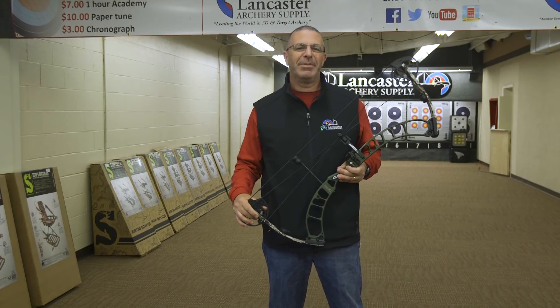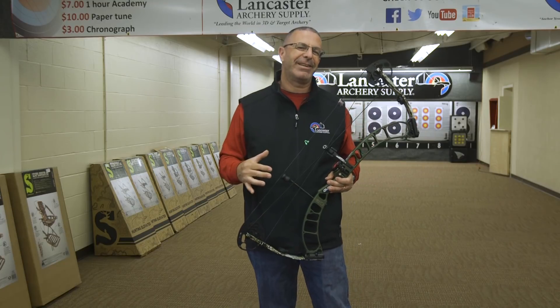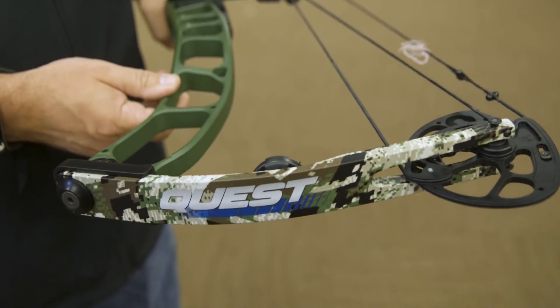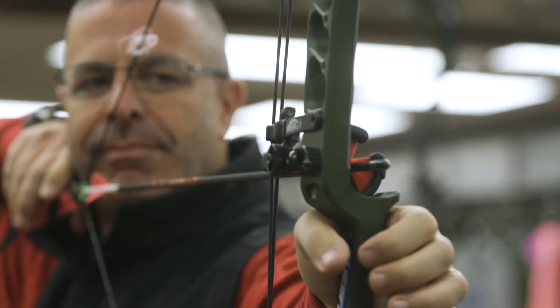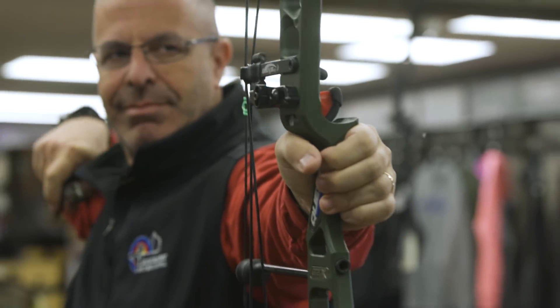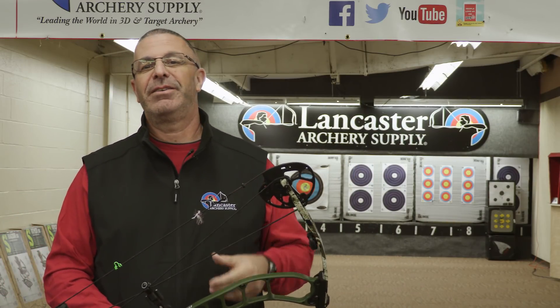Hey everybody, this is PJ Riley from Lancaster Archery. I've got a new bow video for you today, one that I'm particularly excited about. It is the Quest Thrive from Quest Bowhunting. Quest Bowhunting is a division of G5, which is the makers of Prime Bows, and this bow is going to retail for $650.